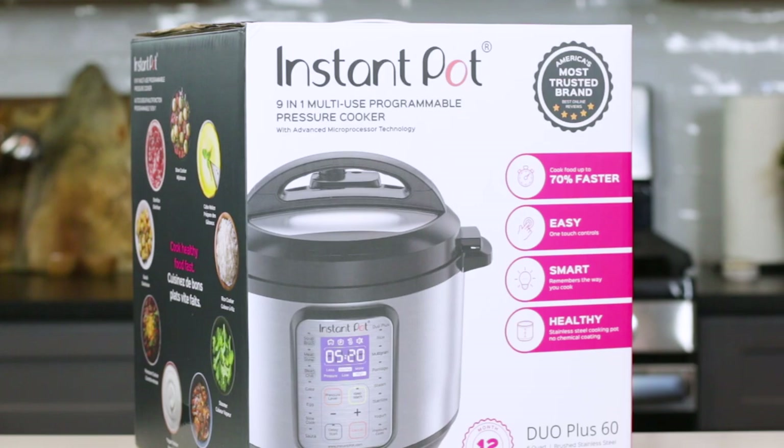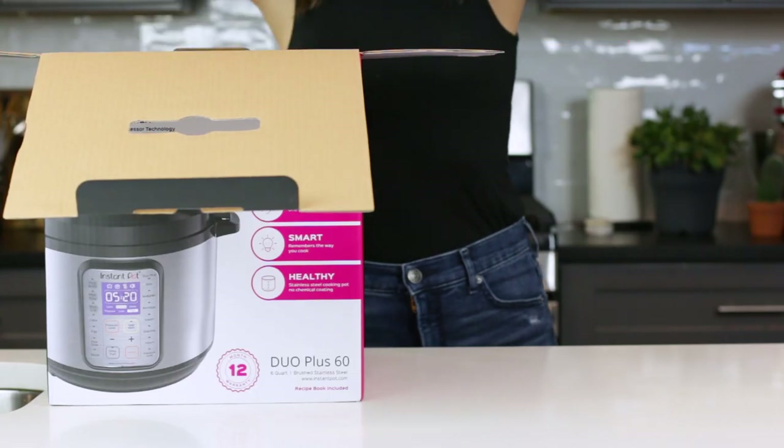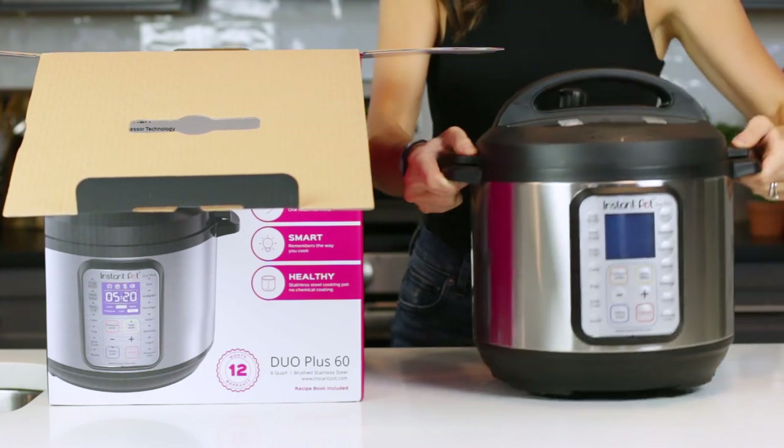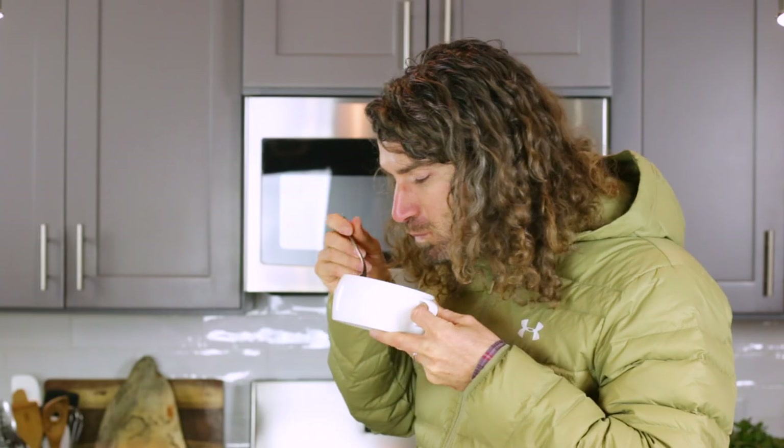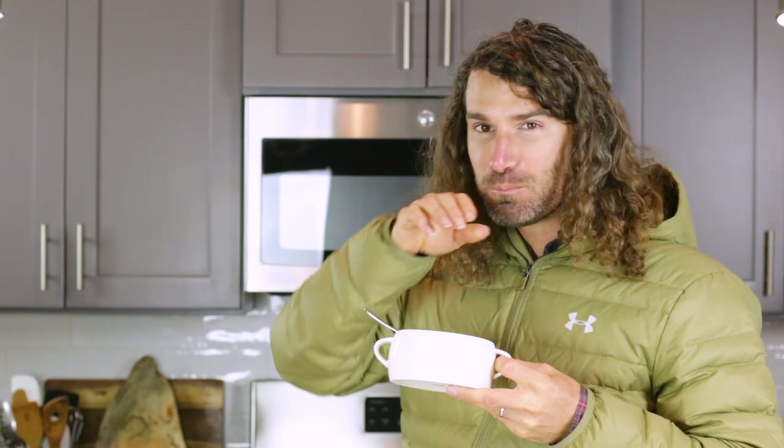About two years ago, I received my very first Instant Pot. To be honest, I was completely overwhelmed and confused by all of the buttons and functions. So much so that I had my husband do the first trial run, and after he successfully used it, I figured I might as well give it a go.